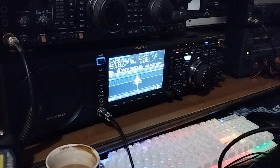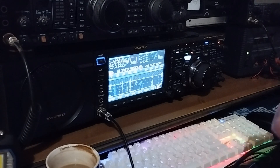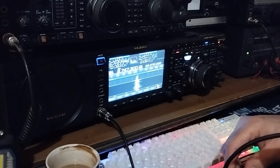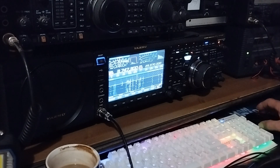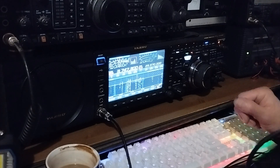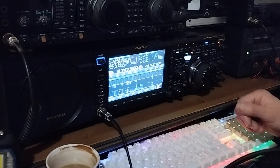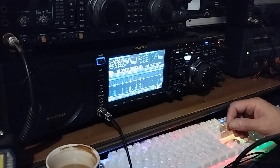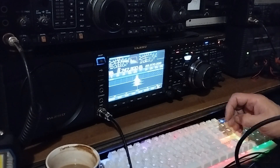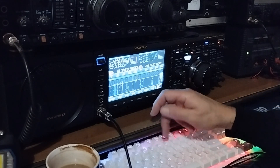Mike Zero Yankee Kilo Sierra. Thank you very much, good evening, it's Mike Zero Yankee Kilo Sierra. Thank you very much, good evening to you, and thanks for 59 51 - you're five by nine 56, roger. Thank you for the 56. Yeah, thank you very much also, good luck and happy new year, bye bye. So quick exchange.